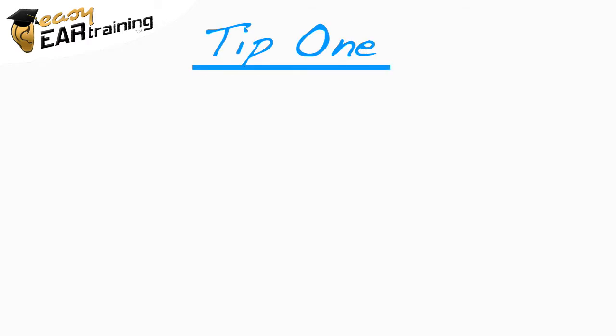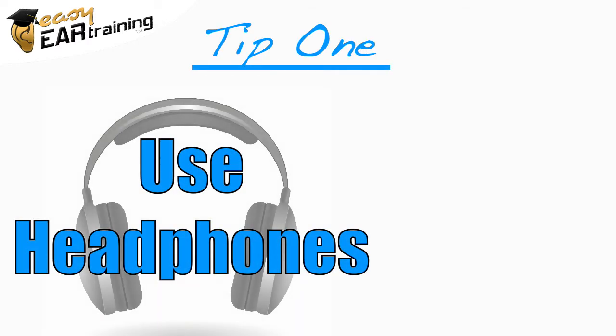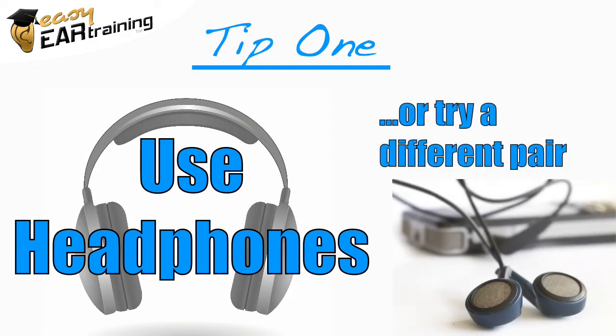There are a couple of things you can do to help with these cases. First, you might find it really helps to use headphones. Or, if you already are, try a different pair. This can accentuate different frequencies in the notes and make it easier to tell when it's unison or an octave.